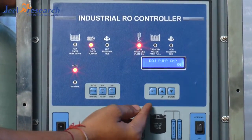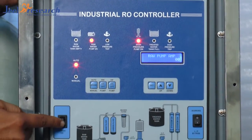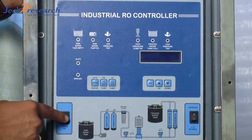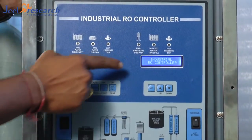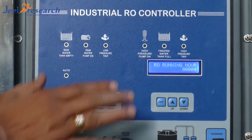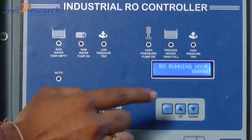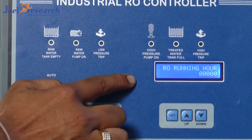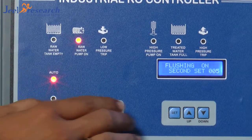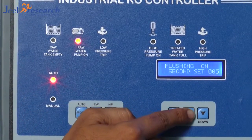So, if you want to change something, you have to first switch off the panel. And again, you have to switch on this panel like this. First thing, there will be an industrial arrow controller. After that, arrow running over. And the third screen will become — you have to push this button. And after that, you can change settings like this.